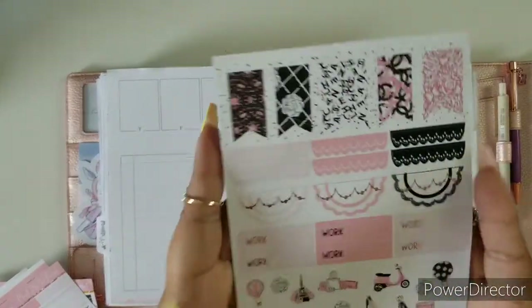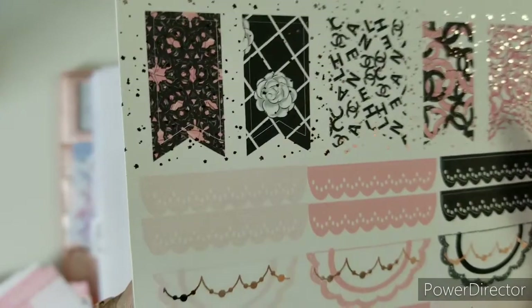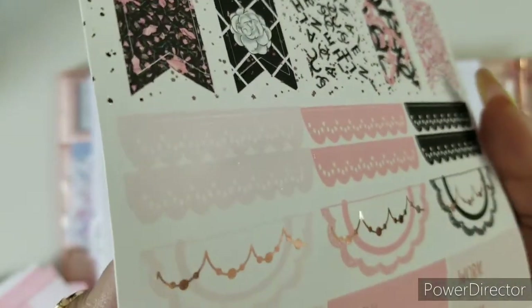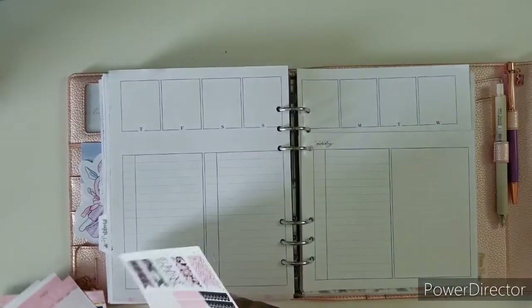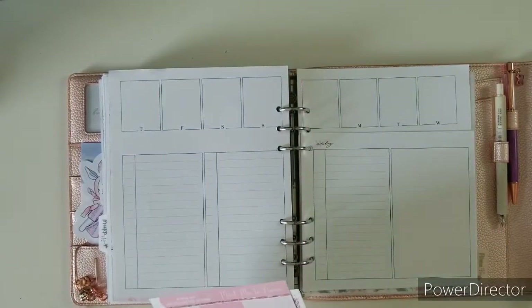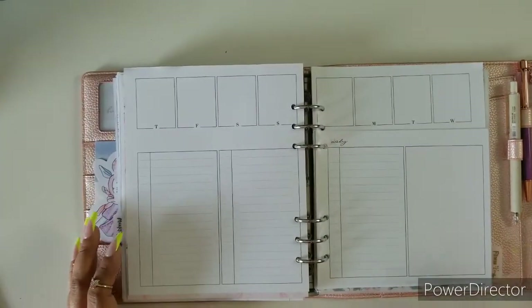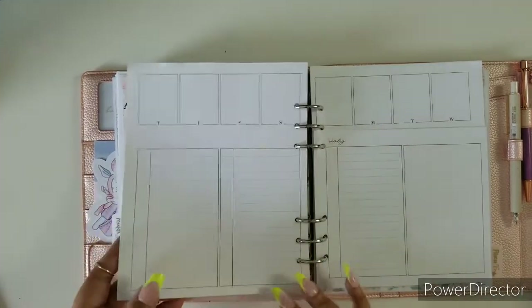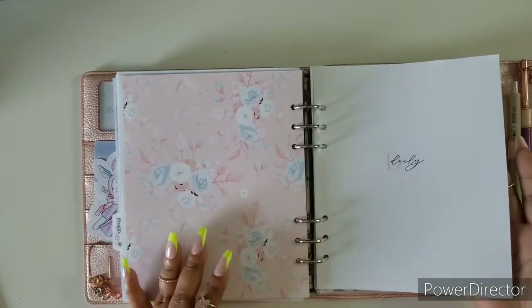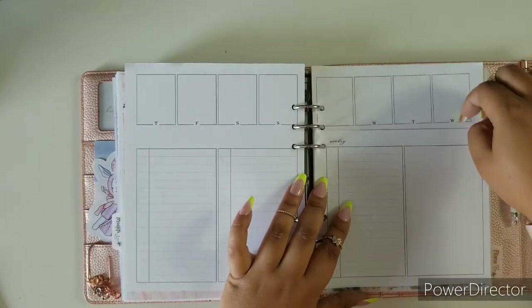Look at that last page — that detail is super gorgeous. So now we're going to start planning. Like I said, we are going to be in my dailies. This is how my daily inserts look — I have a fresh new batch of dailies. This is from the Jesenia printable shop, and these are Dutch door dailies. All the good detailing is in the back, habits are right here, and you've got your day-to-day right here.